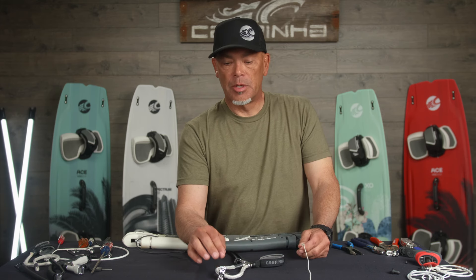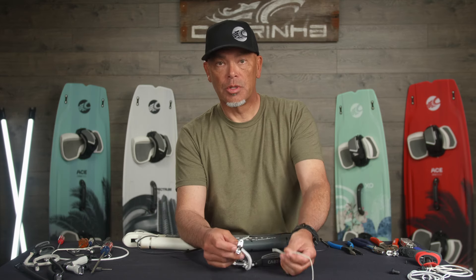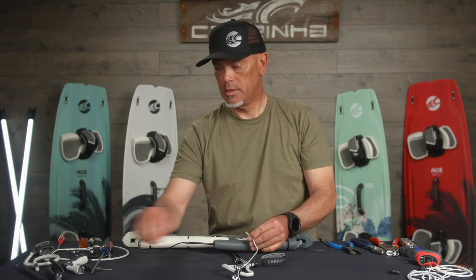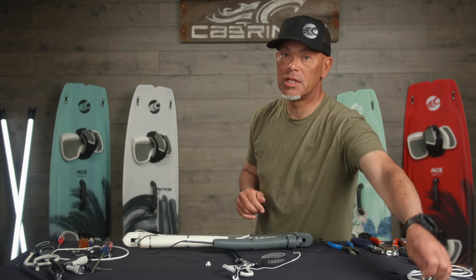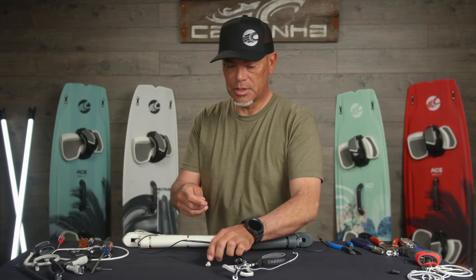We'll start with the front lines, since those two are slightly different from each other. I'm going to start with the flagging line that goes through the power bracket seat and through the tubing. First poke this through the hole and feed it through. The power bracket seat tolerance is pretty tight, so generally you won't be able to get it through just like that — this is where the fishing line trick comes into play. You don't need one that's this long, but it helps for a couple of different reasons.